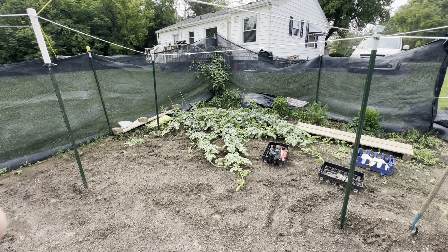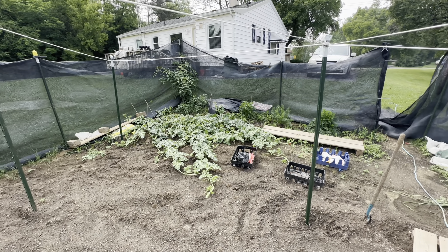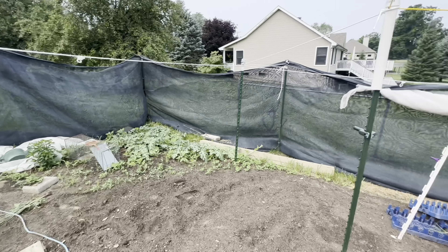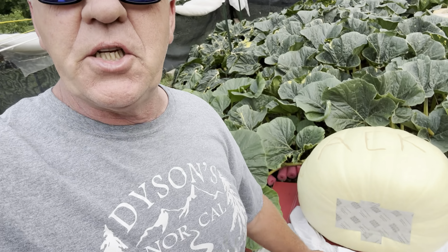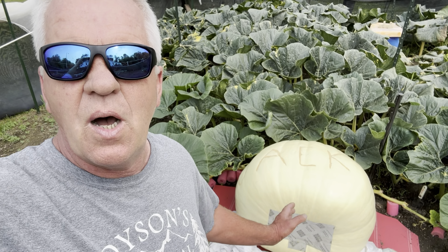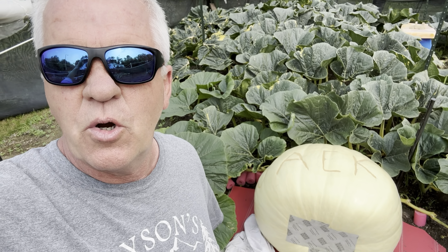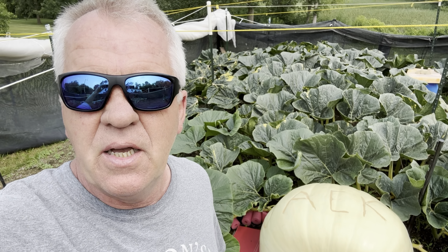Largest watermelon grown in Michigan: 109 pounds. So we're going to grow the watermelons. I'm going to put the white sheet back on the pumpkin — I talked to Chris Kent. I was debating on whether to have the sheet on or off for maturing the seeds quicker, and Chris Kent said you're probably better not to scorch the pumpkin. So I'll put the sheet back on and we're going to try to get this to grow another 12 days.